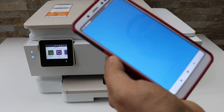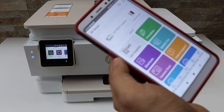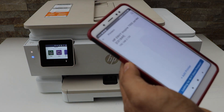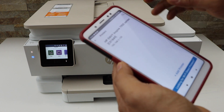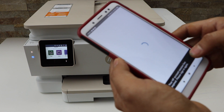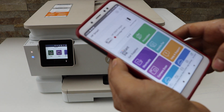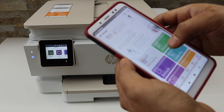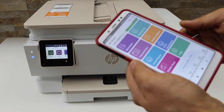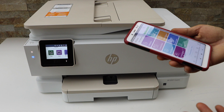In the app, click on the plus button at the top. It will display your printer series on the next page — select it and it will instantly add the printer. It displays the estimated ink level, and now you can start using it for wireless printing and scanning.